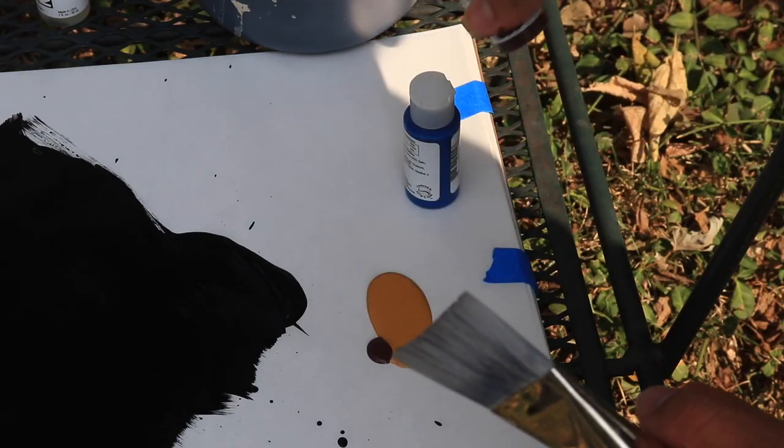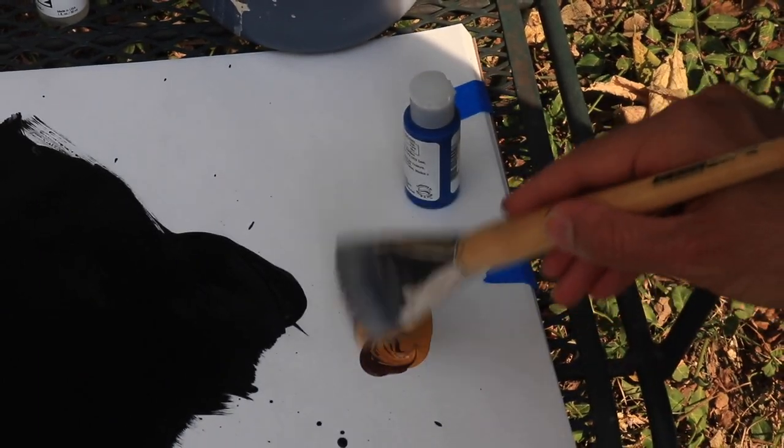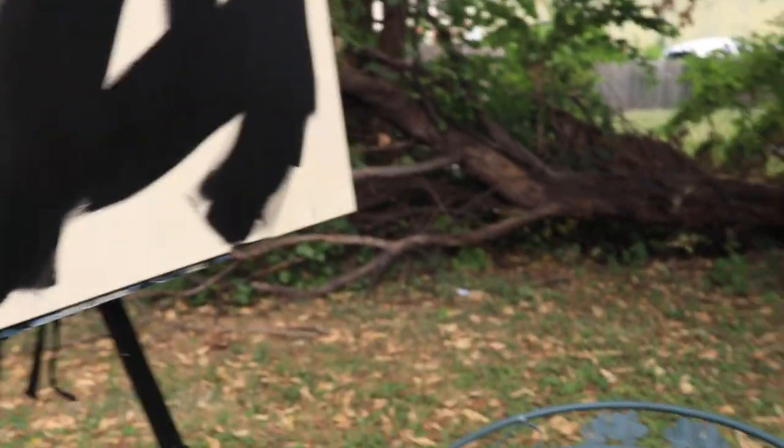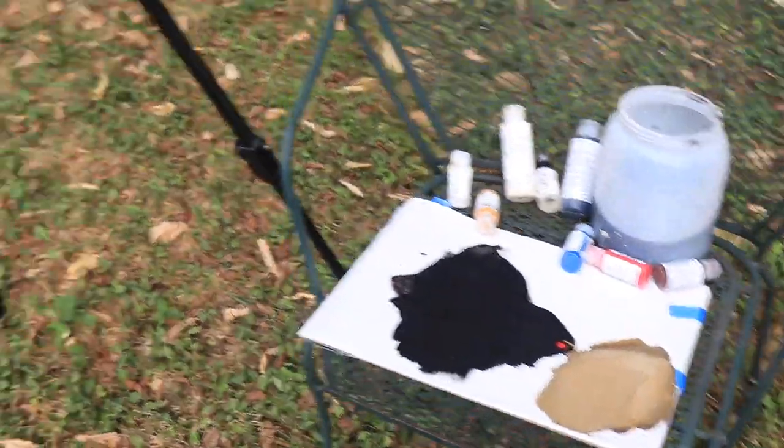It's taken me quite a while to get this color mixed up, but I think I've got something here that could work. Now that I've mixed this color up, we're gonna go for it.